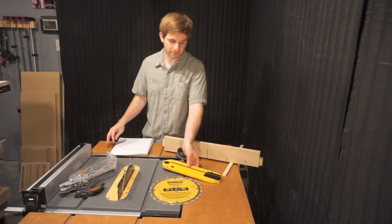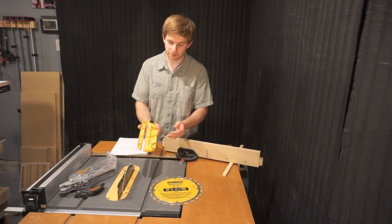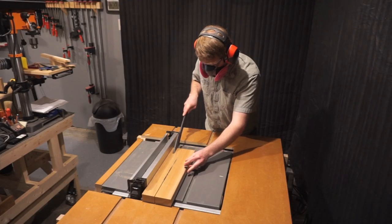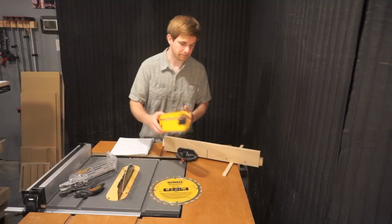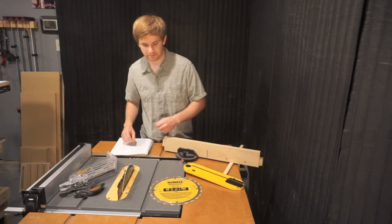Right off the bat, you'll see that it comes with a very nice sturdy metal throat plate. I've been using a zero clearance throat plate that I've made, which has made cuts much smoother and dust collection much easier. So that's the stock throat plate that comes with this jobsite table saw.